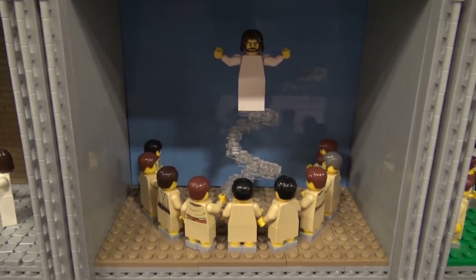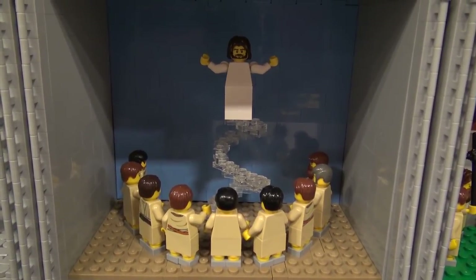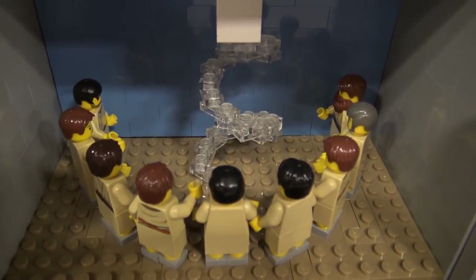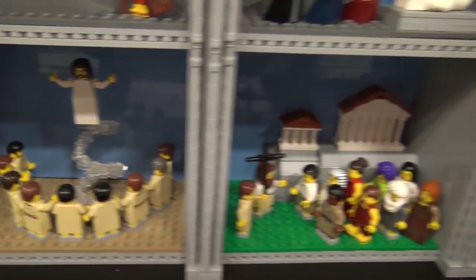And then when he is going back to heaven. The trans-clear pieces are really great there to create that effect.